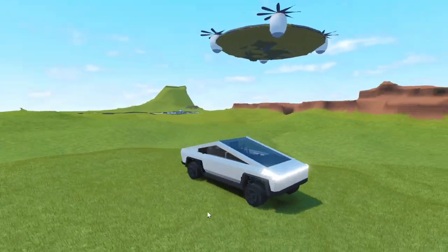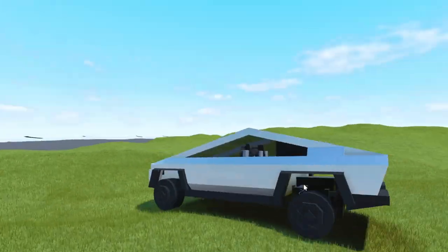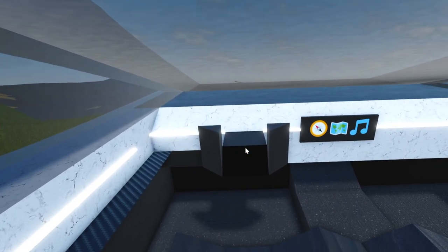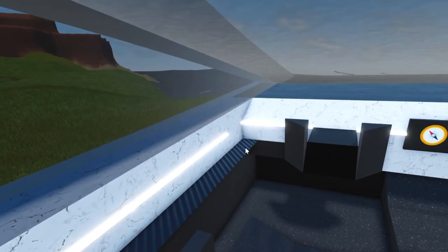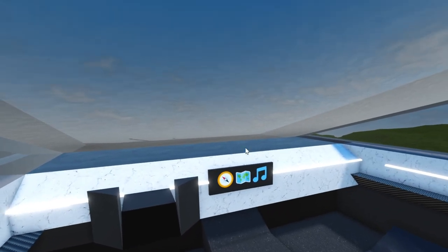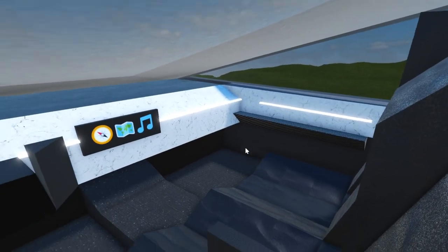The Tesla Cybertruck is known for its crazy alien-like looks, and that reflects back into the interior. As you can see, we have the yoke steering wheel, we have a bunch of neon trim, some carbon fiber — I really like this new texture, it looks super cool. A big center touchscreen, and a big panoramic windshield that goes all the way back past your head.